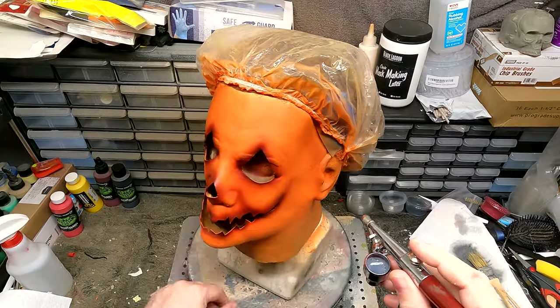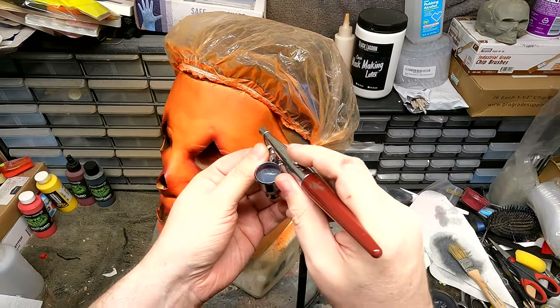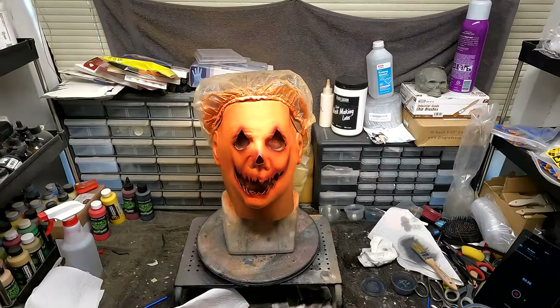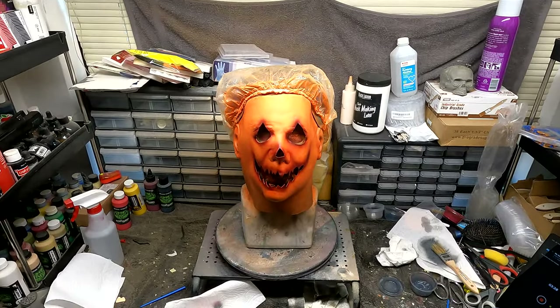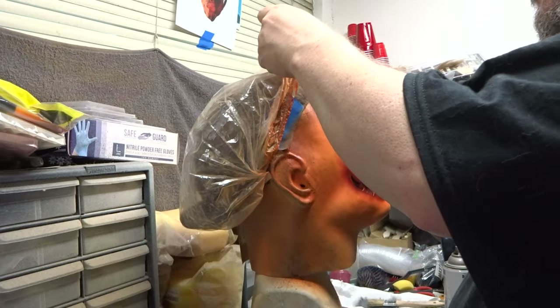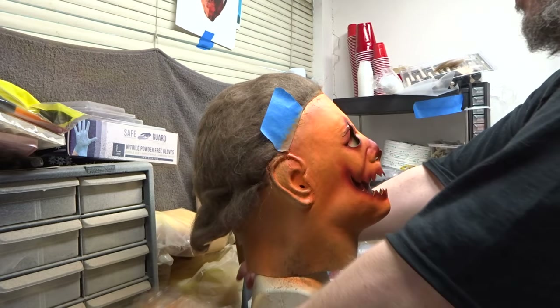Here I'm just doing a black coat around the edges just to give it some depth. And here's what we got so far. Now it's time to remove the hair net and spray paint the hair matte black.